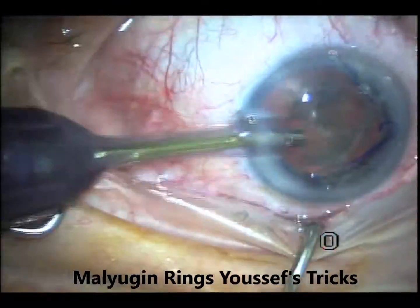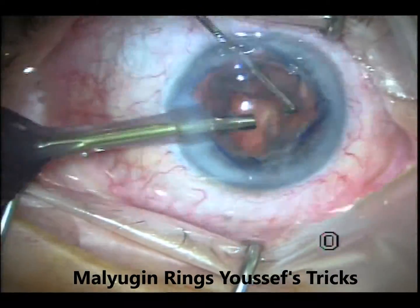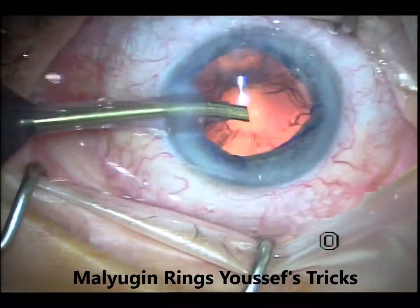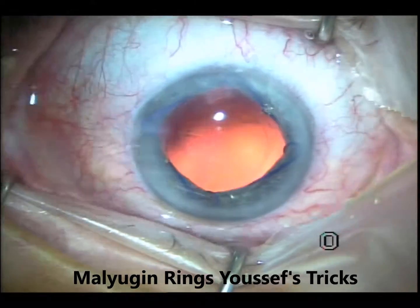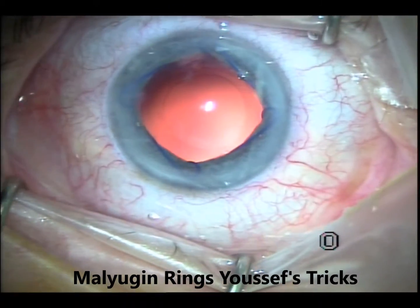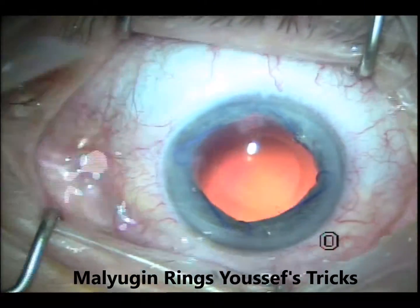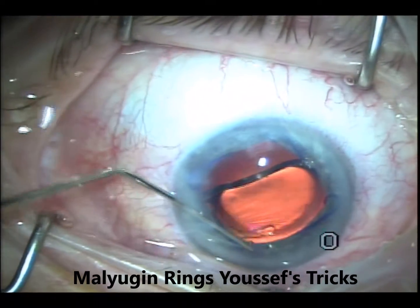These are the regular steps of a phaco. The nucleus was using a chopping technique — I'm just going to speed through this. When you fill the chamber with viscoelastic at the beginning, try to leave some under the iris slightly so that you can have a space to engage the scroll, rather than compressing the scroll against the iris against the lens.